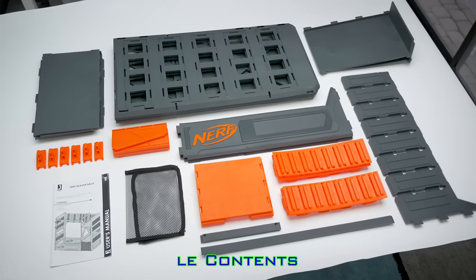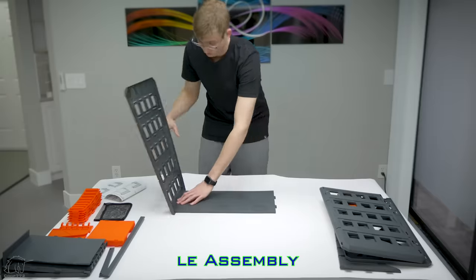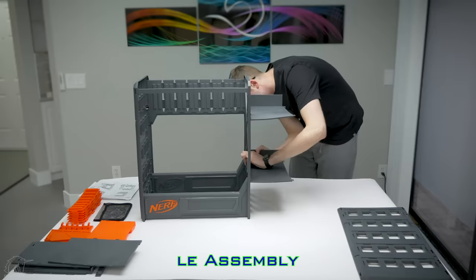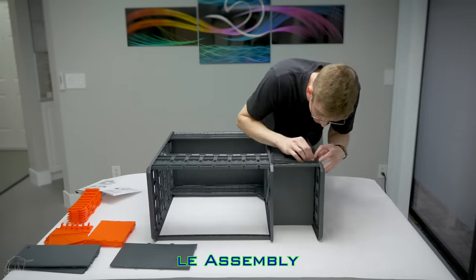Included are all of the components required to assemble the rack. This certainly is not some assembly required — this is full assembly, like you're assembling an IKEA furniture piece. The assembly process took me about 20 or 25 minutes to do by myself. I'm sure if you were trying to go really fast, you could get it done in maybe 15 minutes, but I was just relaxing assembling the rack.